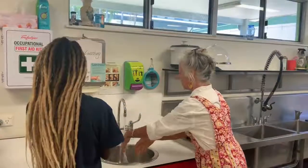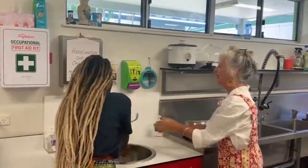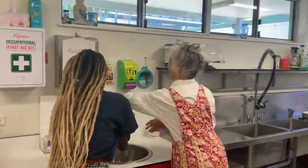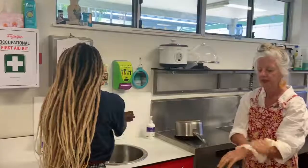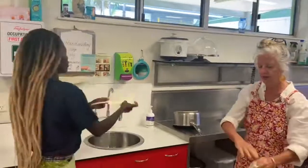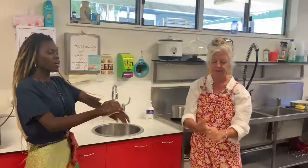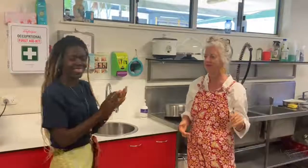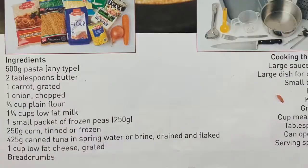Now we wash it off — make sure you rinse your hands nice and proper. Then dry them with a towel. Now our hands are ready for cooking.